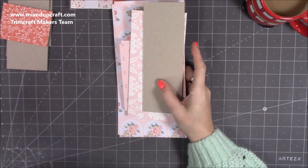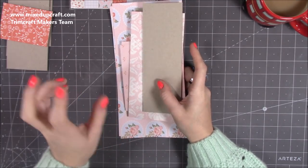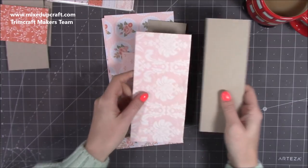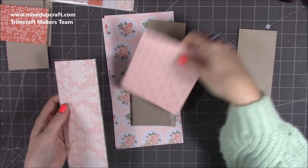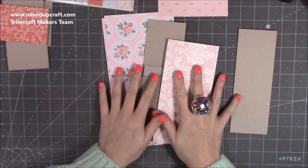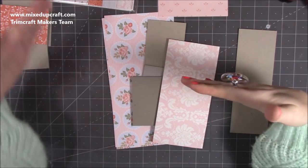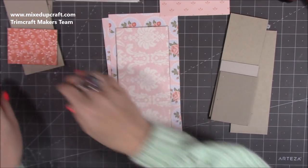Hi everybody, it's Sam at Mix Up Craft. Thank you for watching today. If you are watching, it's because you want to make the dividers or the tray — you don't have to have both — for the bureau storage box that I shared earlier. I've gone ahead and cut everything down and done a few stages because there's a lot of gluing and sticking. I'd advise you to make the tray first and then the dividers, because when the tray sits down you want it to sit perfectly over the halfway point of the dividers.